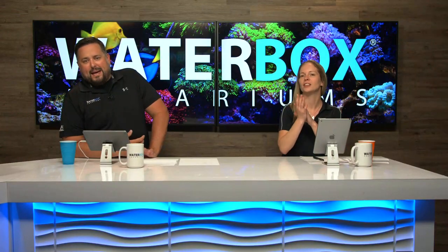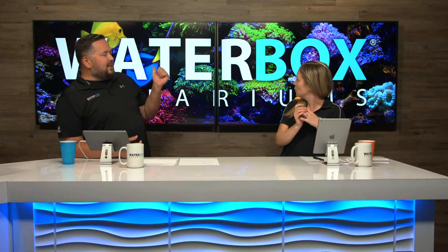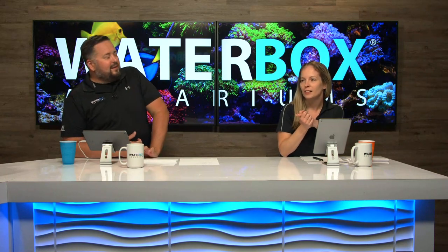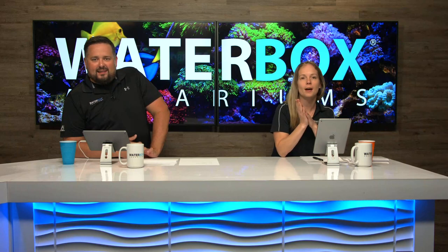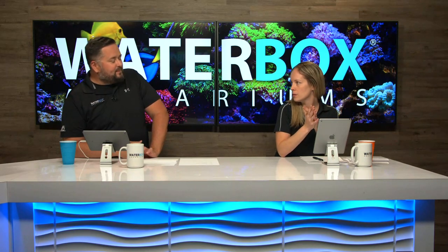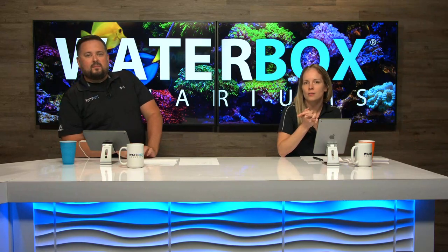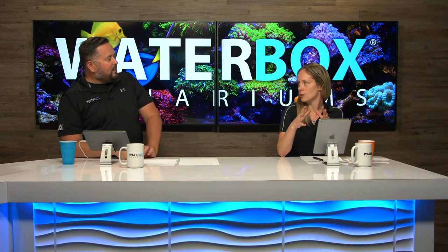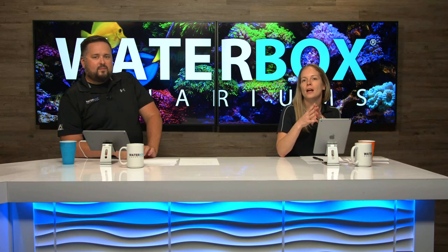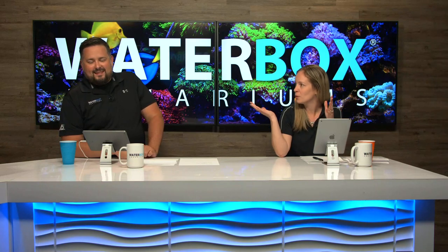Welcome back, you guys! We got a new background here behind us — looking really nice, new countdown. We are starting into week one of this 10-week series that we're doing on the Frag 105.4, and this is going to be a really awesome build. We're doing some special stuff with it and we have a nice page to show you about a giveaway we're doing.